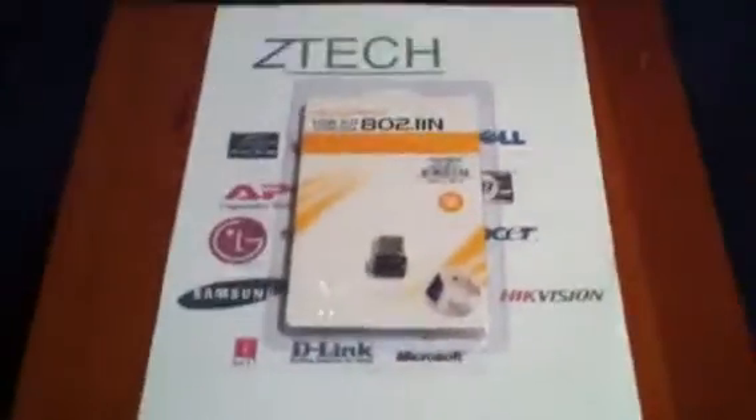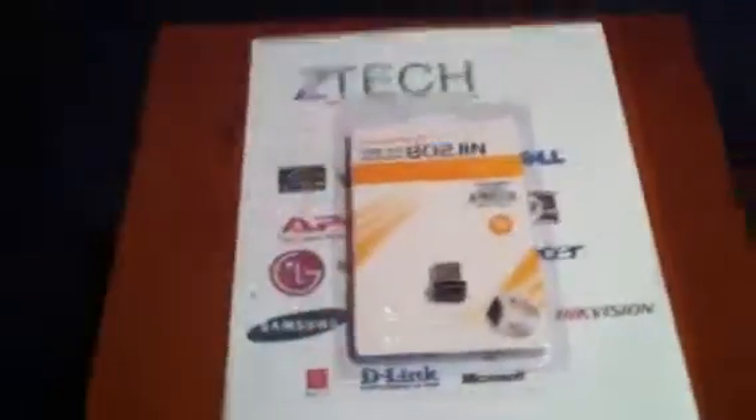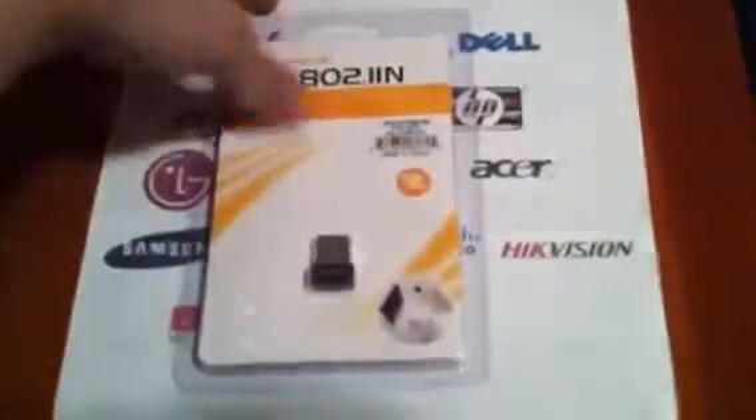Hello YouTube, this is ZachIsFunnyMosayTech, and I'm going to unbox this Wi-Fi thingy that you could put into your computer — put into a desktop computer, so you could use Wi-Fi on it.